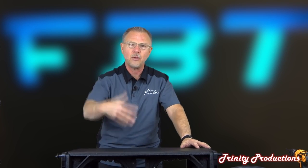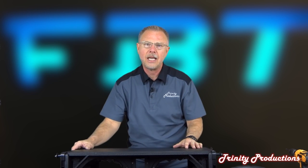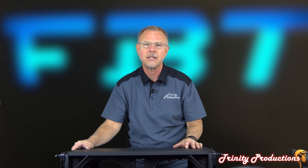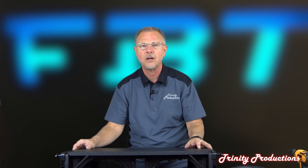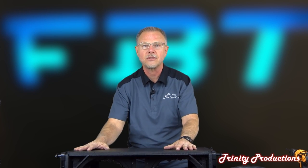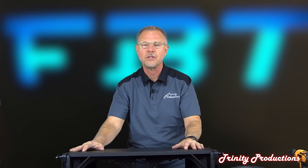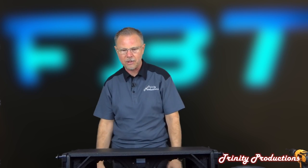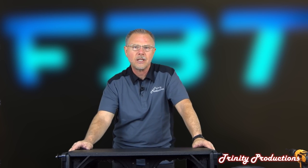I wish I could fire this up for you to hear over this microphone, but it wouldn't do it justice from what we heard earlier today. What we're going to try to do in the next video is take the two outside and use our Zoom recorder - which kind of uncolors things - and record at a fairly high sampling rate. I know YouTube doesn't really give you a good representation of audio quality, but hopefully it can help give you a better understanding of what these are all about from FBT.